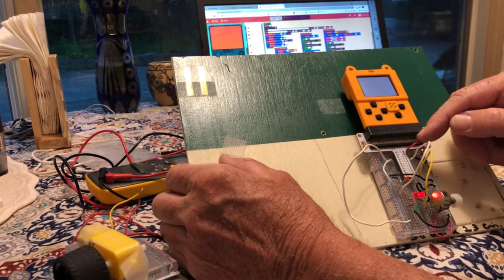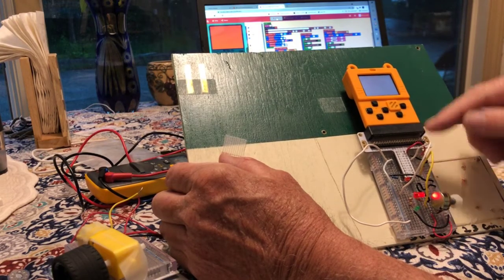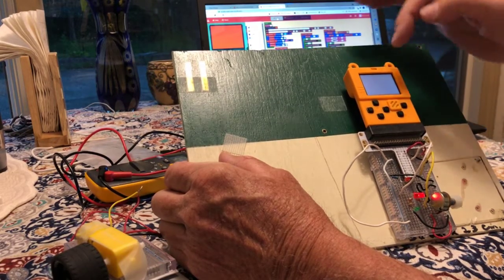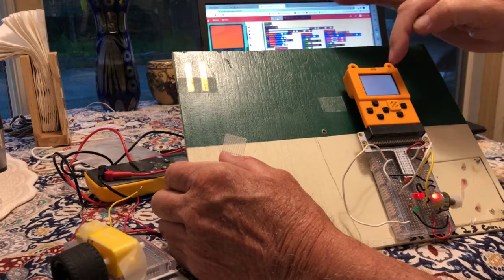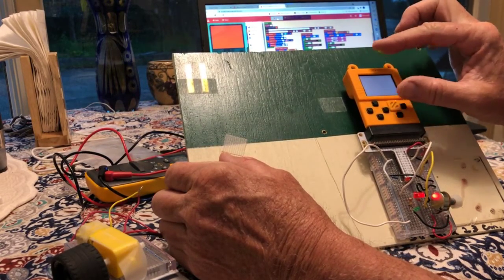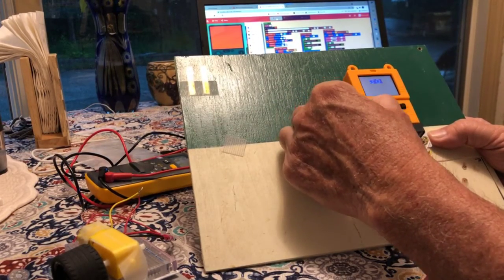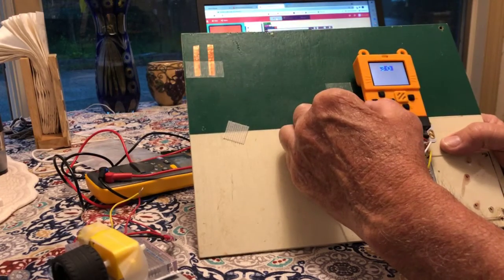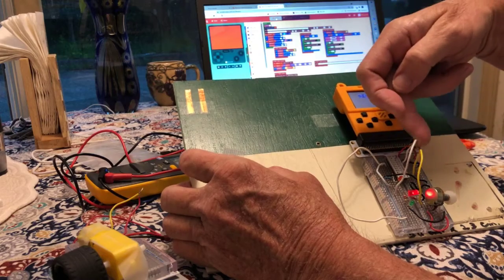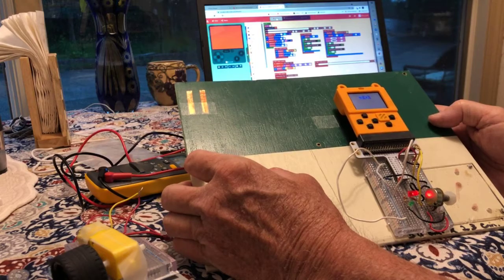The red voltage lines and black ground lines are no different than any other breadboard in Arduino or similar controllers. We have a TFT screen that is 160 pixels wide by 128 pixels tall, so we can do things like read an amount and print an amount. We can also use the white lines to output code, either analog or digital.